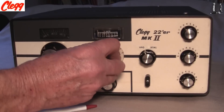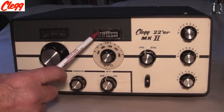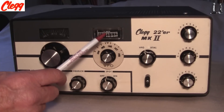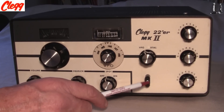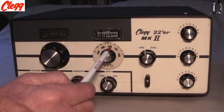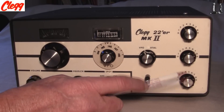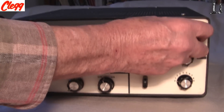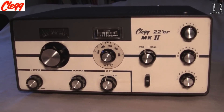Here's the frequency control for the transmitter — pretty coarse. Here's the meter to measure your S-units on receive and transmitter current on transmit. Crystal input if you wanted it, with a switch between crystal and VFO. This would operate with a crystal input, and here's the VFO for the transmitter. As far as tuning, we had grid tuning, tuning for the plate, and loading. It's a Pi network inside — very straightforward, very nice controls.